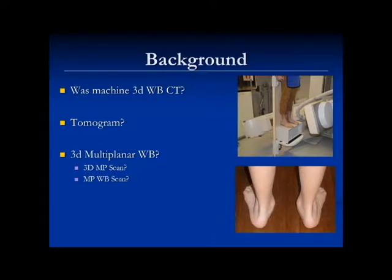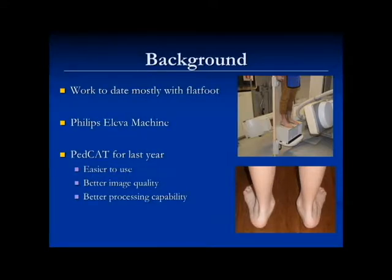There's a little bit of background. This is the machine I've used for all my research. But for the people from Kirby, we don't use this anymore — we have a PET-CAT machine. When we first started about ten years ago, this is what we had. The technology is so much better now. The PET-CAT lends itself so much better to doing this kind of research. It's a little platform that you stand on, a weight-bearing surface. This beam would rotate around. We called it a 3D multi-planar weight-bearing scan, but at the end of the day, it's a weight-bearing CAT scan. This machine is called a Philips Alleva. The PET-CAT now has easier use, better image quality, and the biggest superiority is the processing capability.